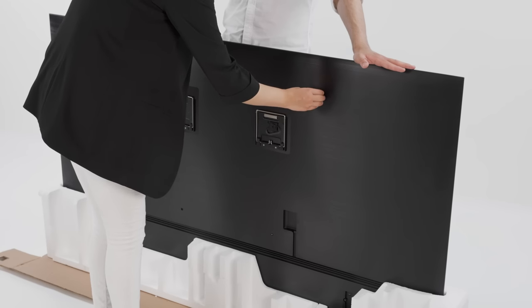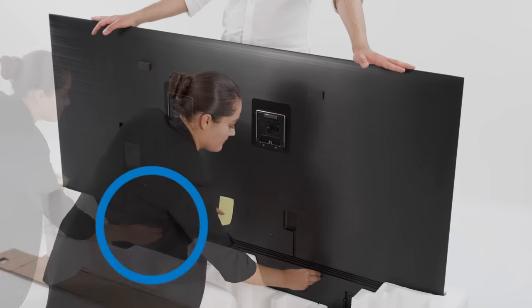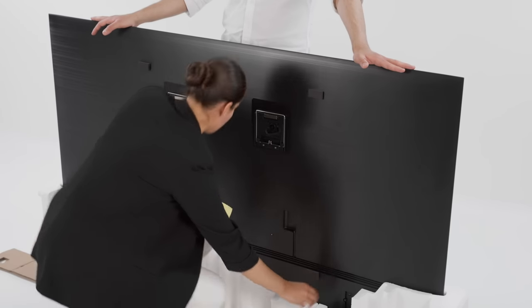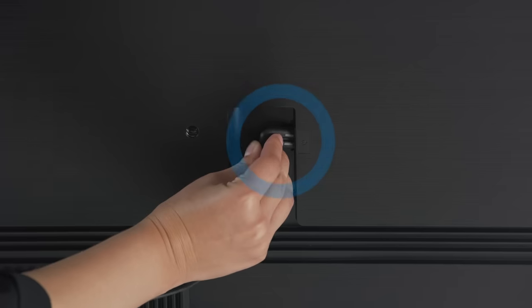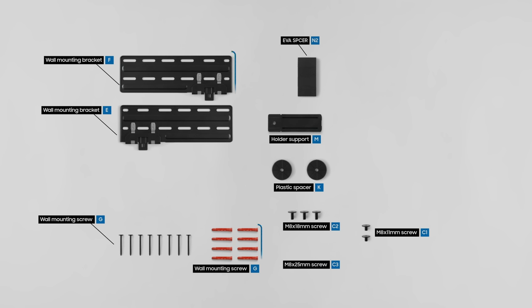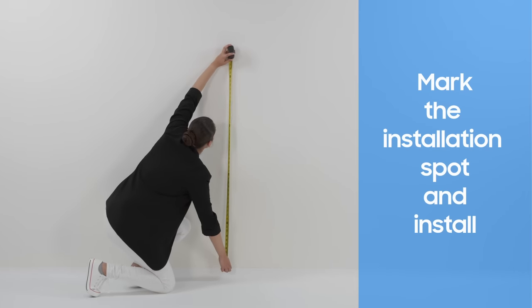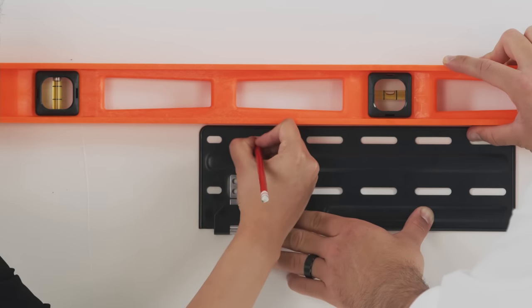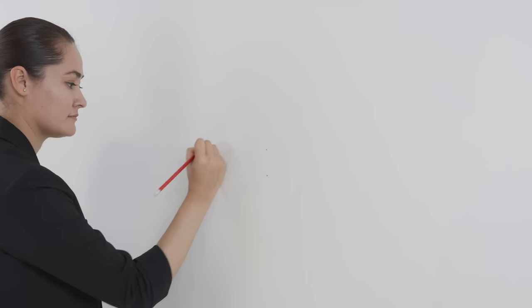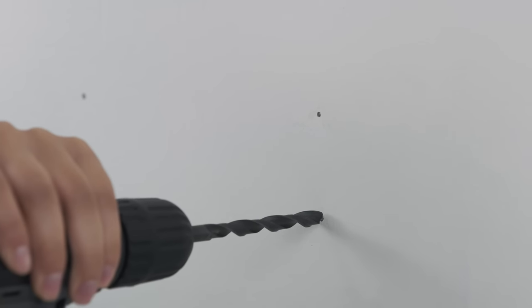Attach the sponges onto the four corners of the TV. Attach the holder support and connect the power cable to the back of the TV. Now let's move on to set up the wall mount brackets. First, decide where you want to position the TV. Carefully adjust the brackets so they are level. Once you've made sure they're straight, mark the location of the holes, then drill your pilot holes into the wall.